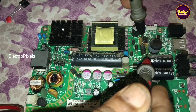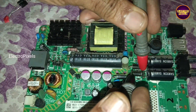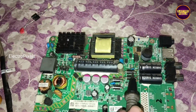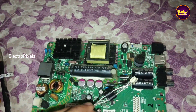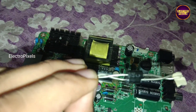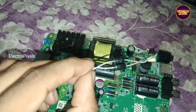While checking the motherboard we found shorting in the diodes in the output section. Checking with the multimeter confirmed that one of these two diodes is short. For this type of problem it's better to replace the entire diodes with new ones to avoid future repetition of the complaint.